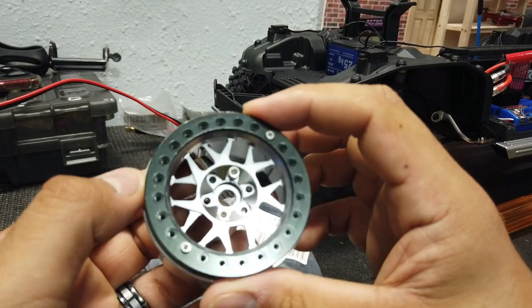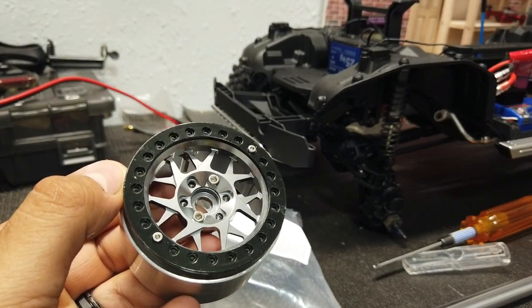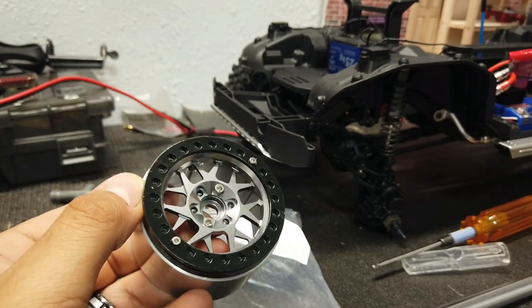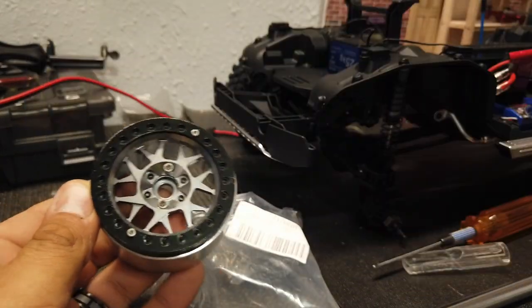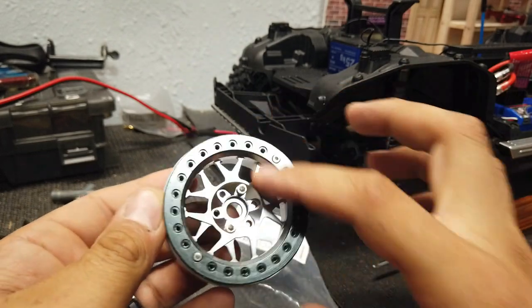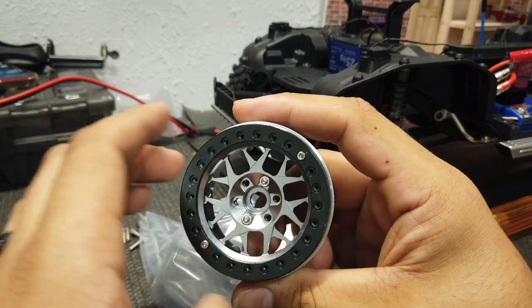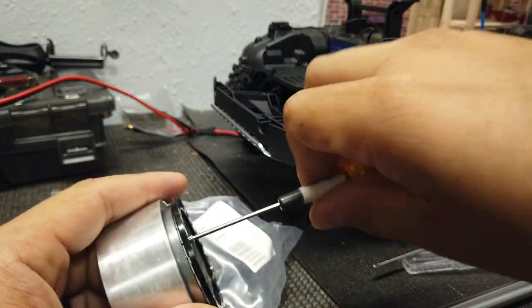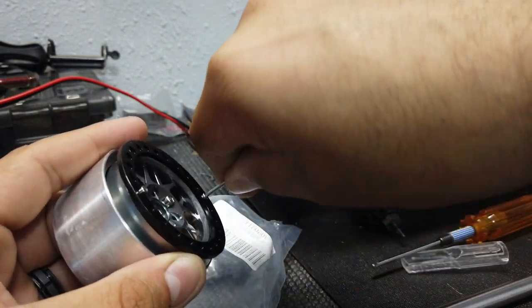So we're doing a 2.2 wheel on the TRX-6 today. I ordered some tires and I had to return them because they were too big — the 2.2 Hyraxes by Proline. I ended up going with the 1.9 Hyrax, which are these here. Basically, I'm going to be stretching the 1.9 over the 2.2s. I've done two wheels so far, so I think I got it down. I wanted to practice on it because I had never really done that before, and I wanted to make sure I had a system. It's just a lot of screws and a lot of wheels — six tires and wheels to put together.